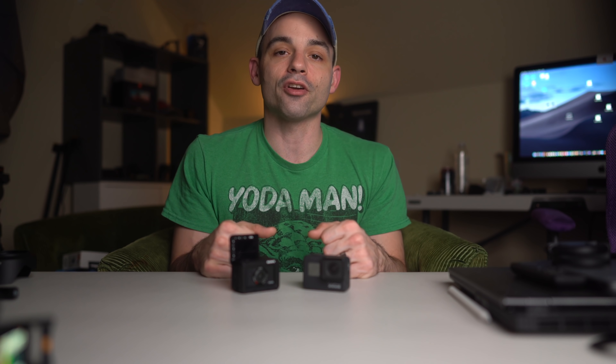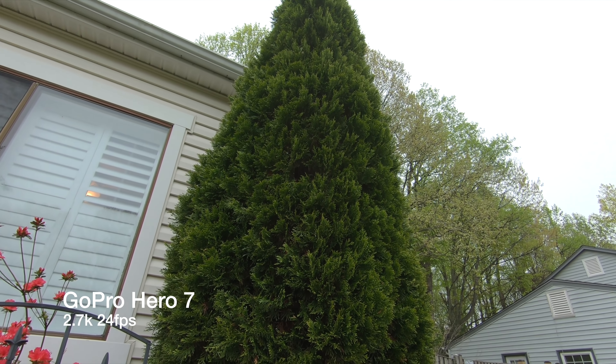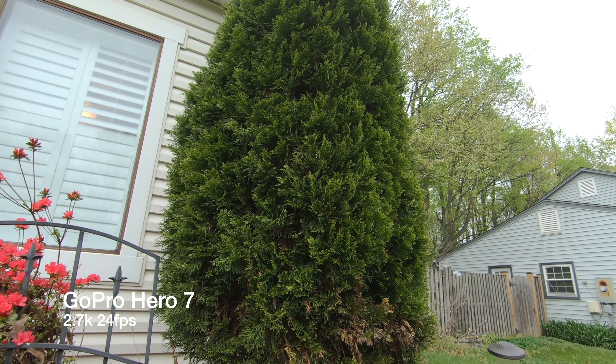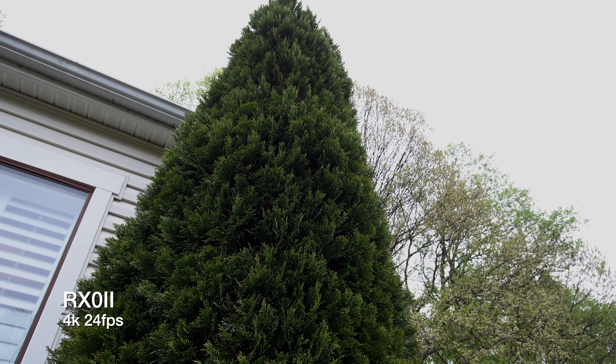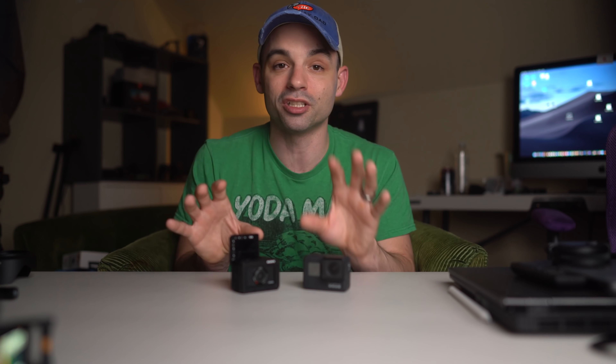With those caveats out of the way, I can't fault either camera for how their images turn out. They are the best at what they do. The RX0 is a really unique niche camera, but its image quality is incomparable — it's just so much better. You will have to decide: do you want the better stabilization and recording times, or do you want the better image quality and audio? You've got to pick. Neither is perfect.